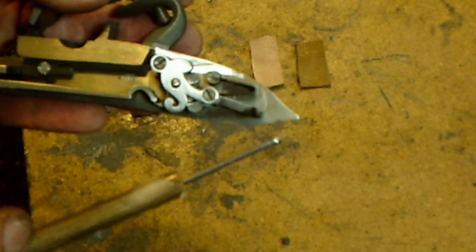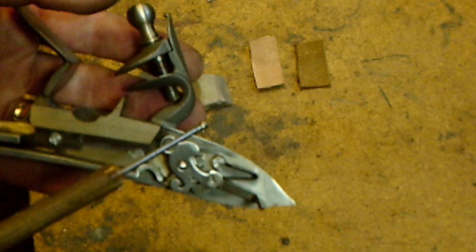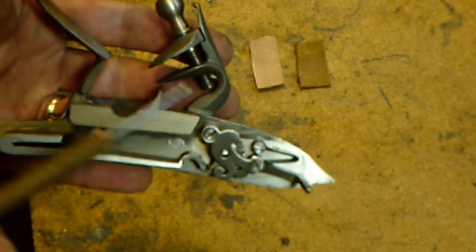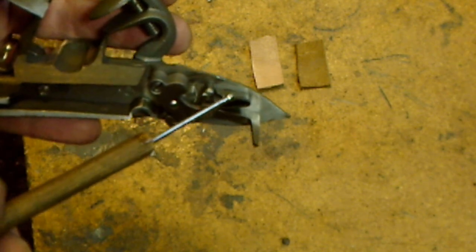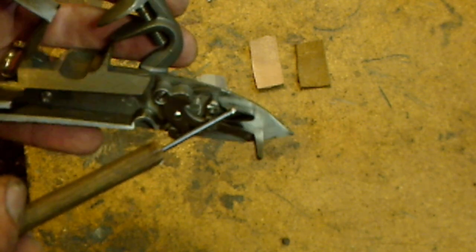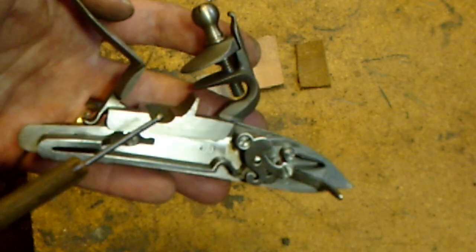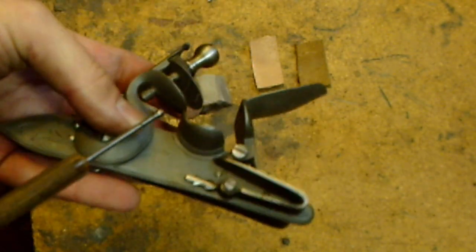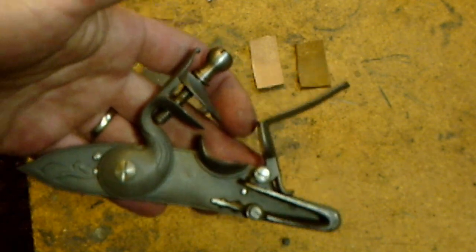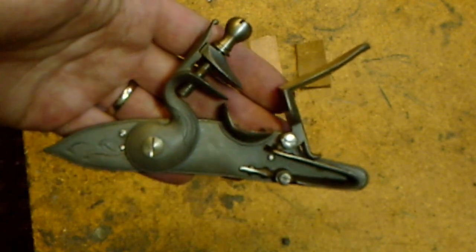We have the tumbler, which has a corresponding half-cock and full-cock notch. This little part here is the sear — when that is tripped with the trigger it causes the gun to fire, releasing the cock. We have the sear spring as well, and that's the basic parts of a flintlock.